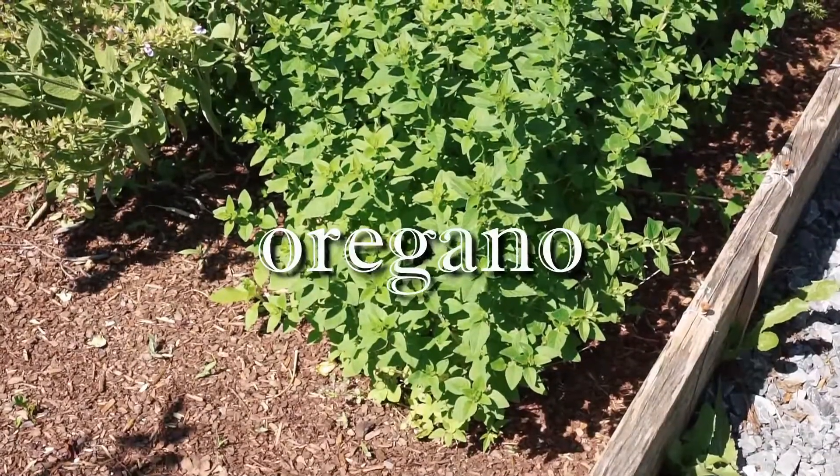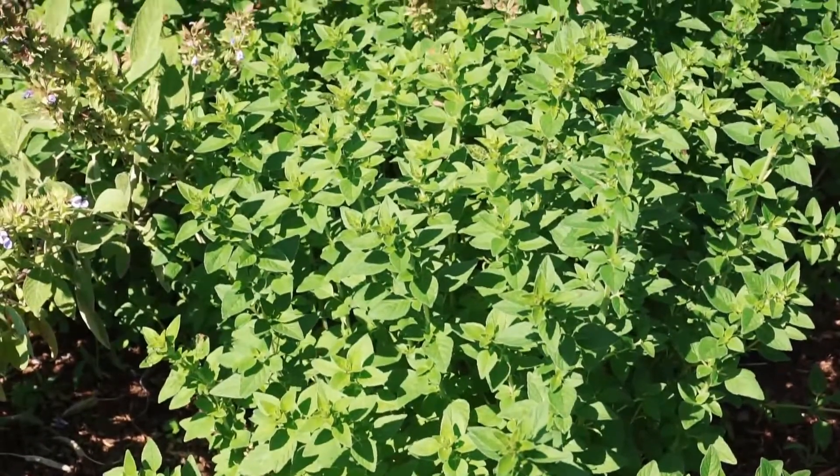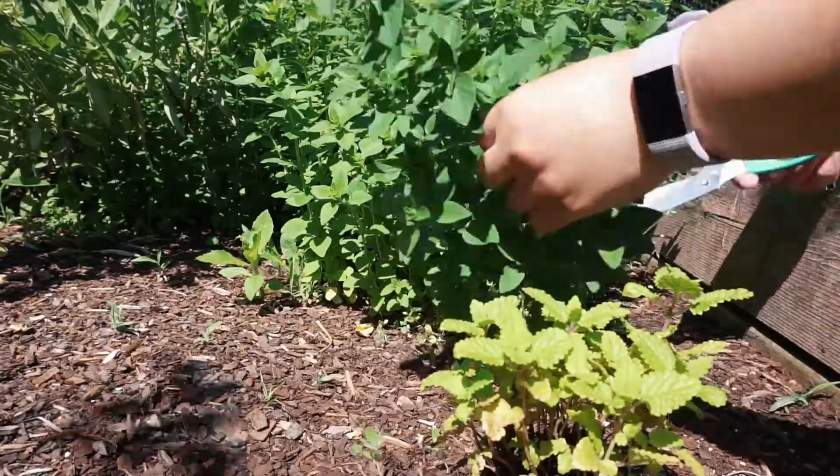I harvested some oregano next. It's right next to the sage and growing out of control as well. I have some dill, cilantro, and lemon balm growing around it, so I went and harvested whole stems around that area to make space.